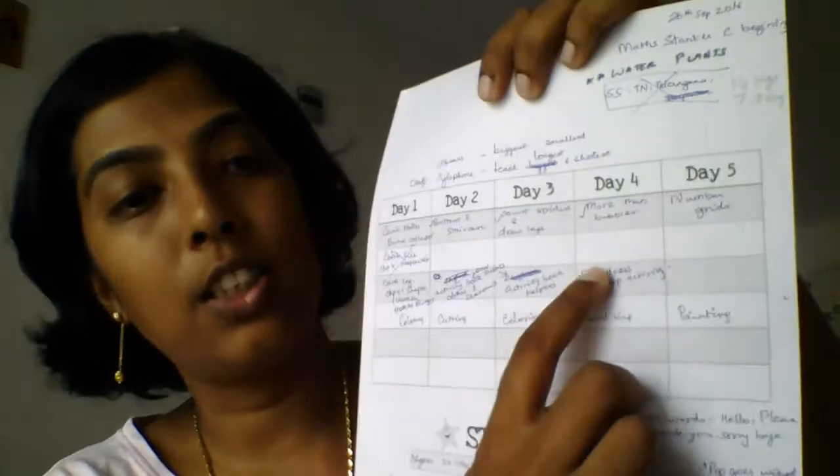Apart from that, I also used to put activities that I had planned. For example, this was the felt dress-up activity — something that I made at home. I'm going to put a link to that in the description box as well. It's a felt dress-up activity where your child puts different clothes on the models. So stuff like this I used to put down. These are my three templates that I used every week and every month.